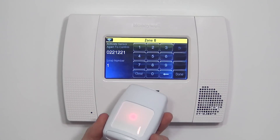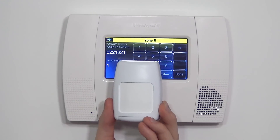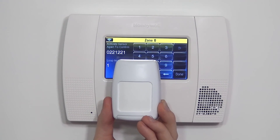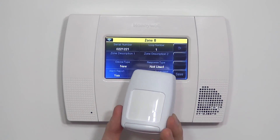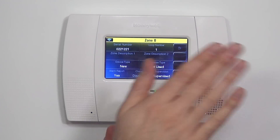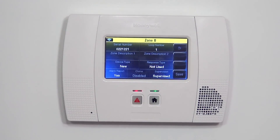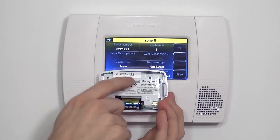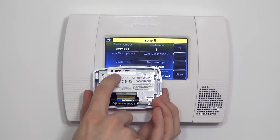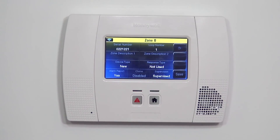Click into the box, and there are two ways to enter the serial number: one is to type in the number; the other is to fault the device. Each time I move, I'm faulting the device, and you have to fault it three times to get it to learn in. You heard it beep once, twice, and three times — that was me faulting the device just by moving. Three faults learned in the proper serial number: 0-2-2-1-2-2-1. Proper serial number is enrolled.